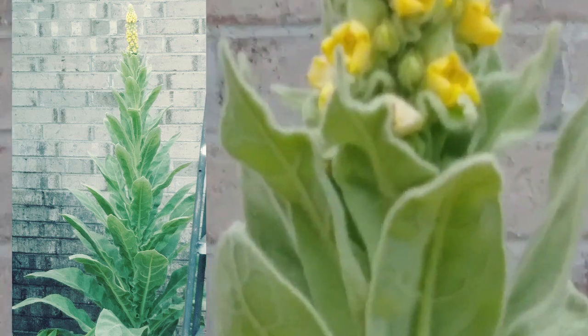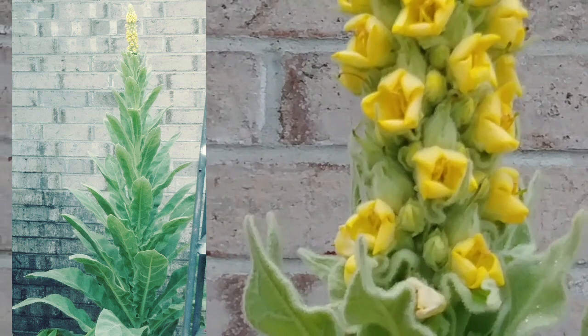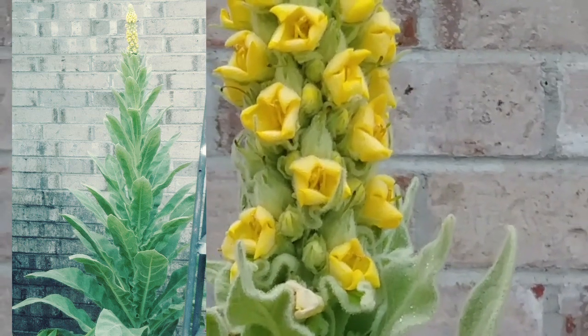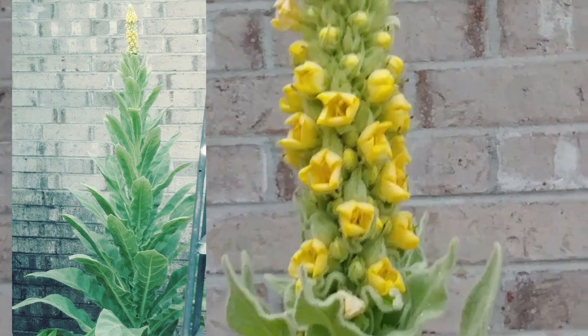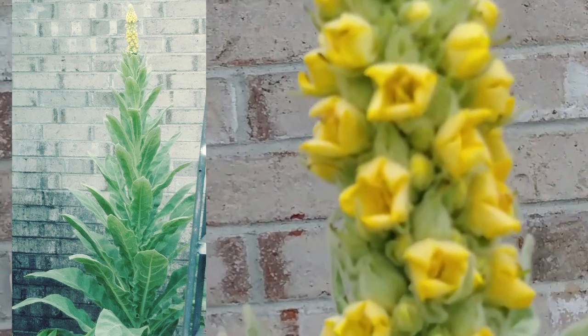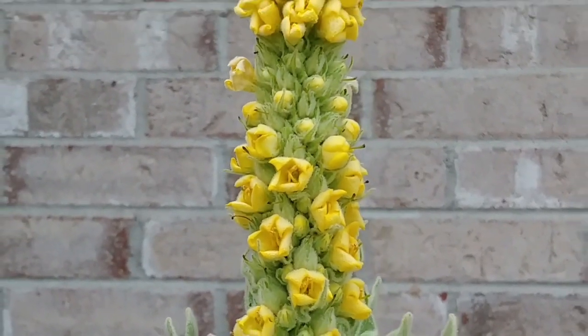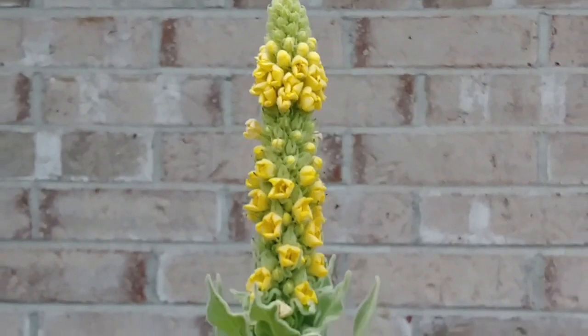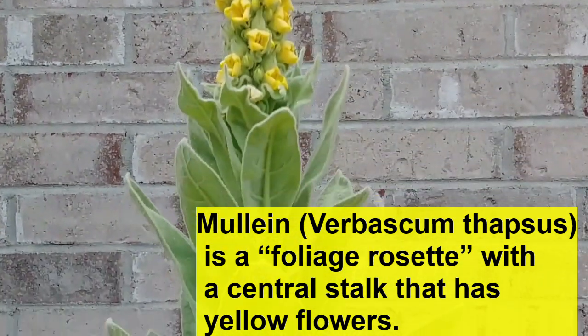Let's see those flowers, see if we can get closer. It's a member of the Snap Dragon family. Look at that. And those little green things up there are just buds that haven't opened yet.